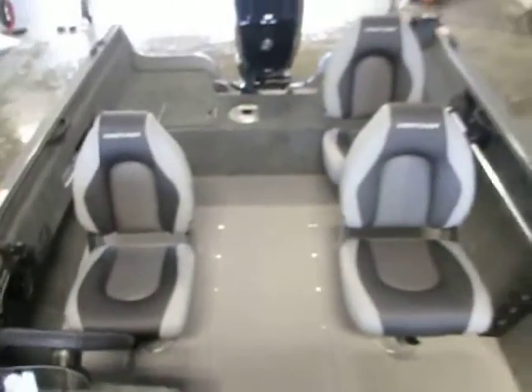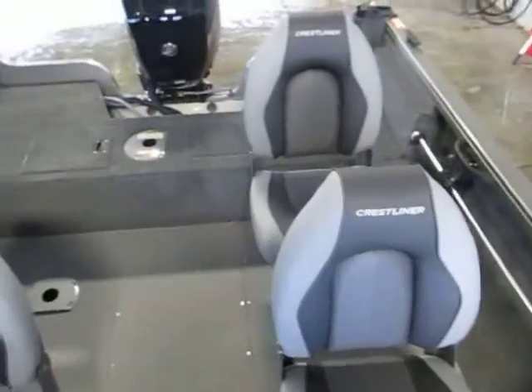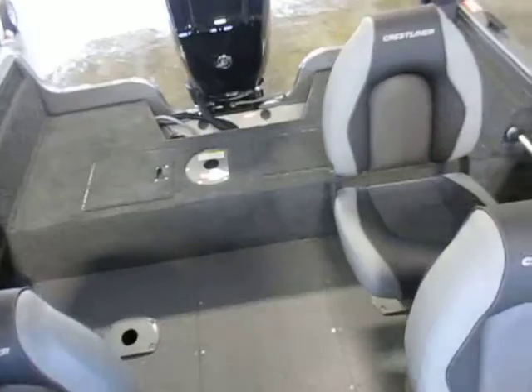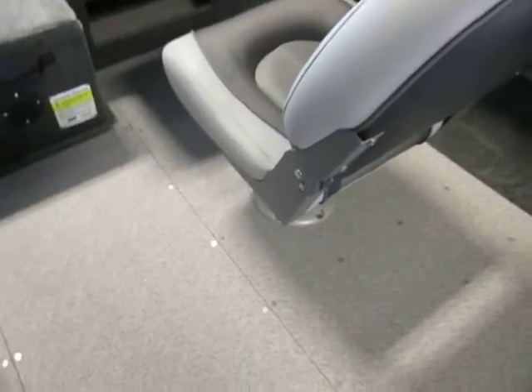The boat has three movable swivel fishing chairs with five different bases to move them. The driver's seat base is stationary.